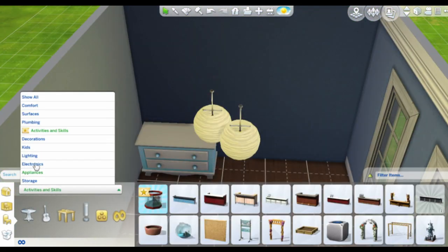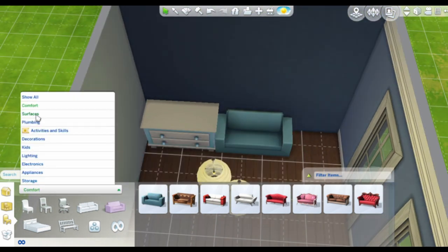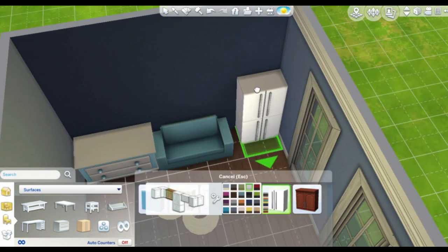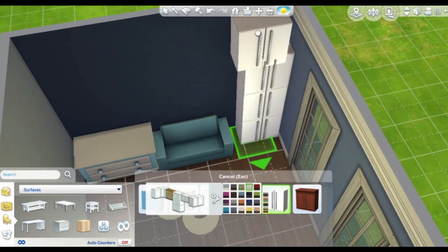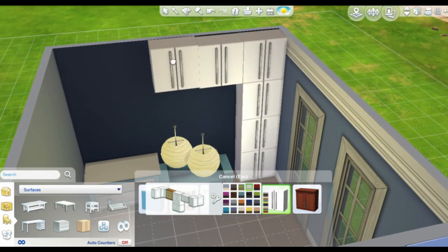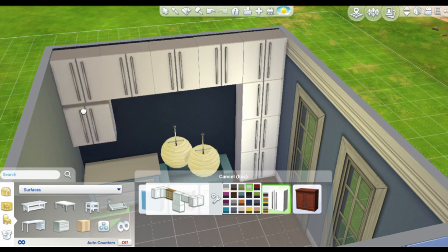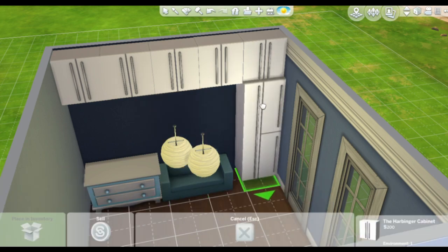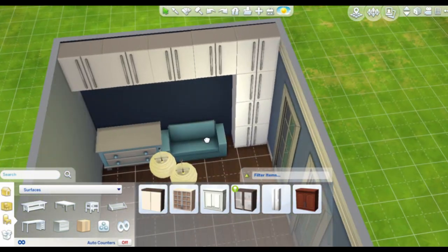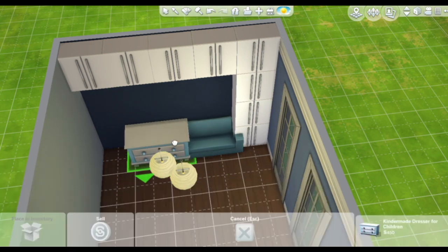I'm basically done with the build itself. The colors on the walls, floor, windows, and the room size won't change. I played with several shades of blue — some darker, some lighter — and I also used a dark brown on the floor because I like the way it contrasts with the dark blue on this wall.